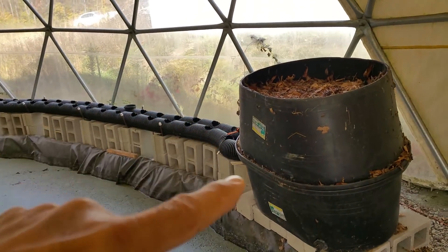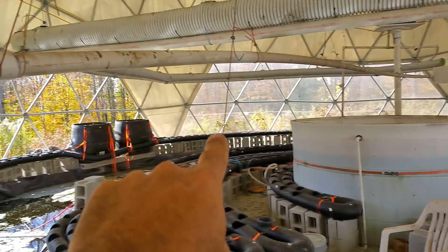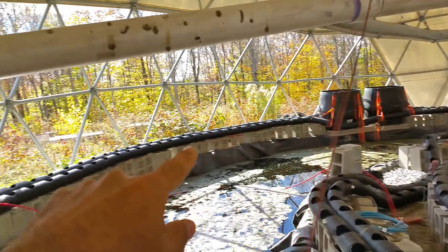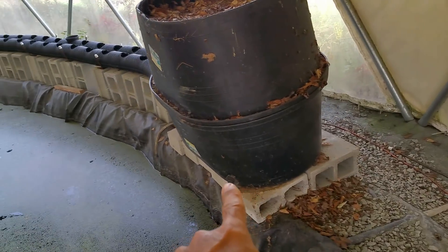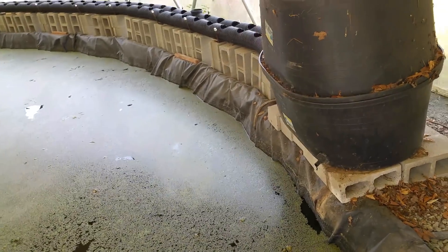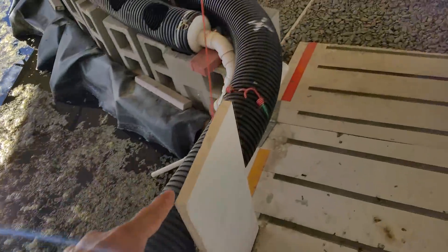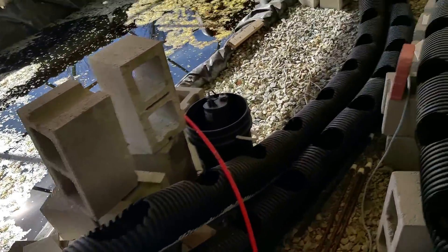The pipe comes all the way around, makes a U-turn, and goes back around. These tanks you see here will hold the composting materials, and as the leaves or whatever composting materials they put in there decompose, they'll drip liquid out of this tube here. That'll flow into the moat and supply more nutrients to the water, which will help feed the fish.